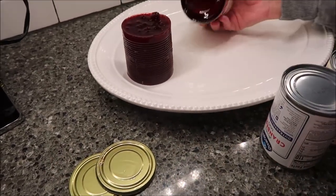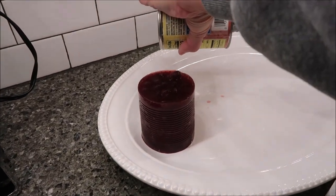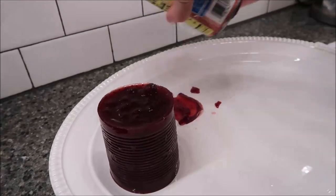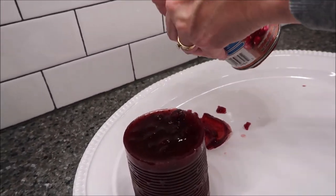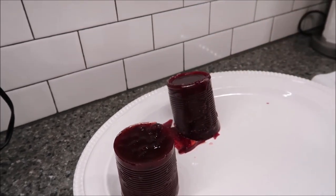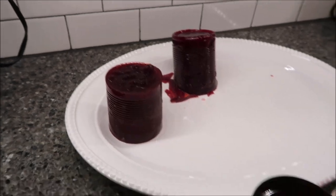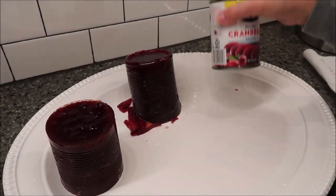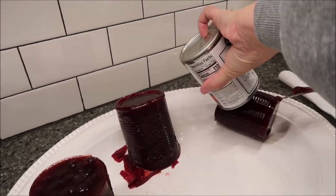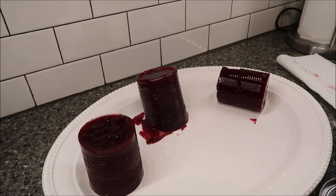You have to stick a knife in there and let air back in. It creates a suction on the bottom so it won't come out otherwise. Once you run the knife down and release the suction, once it started coming out there was no stopping it. That must just be the trick with all of them.